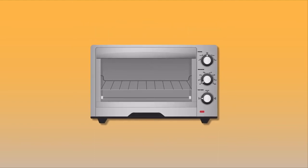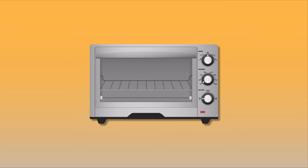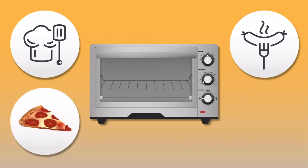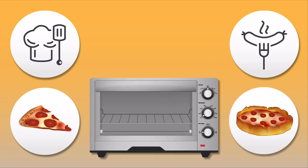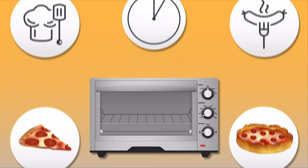A toaster oven is kind of like having a horizontal toaster but a little more advanced, since most toaster ovens now aren't just for toasting. They're for baking and broiling as well, so not only can you reheat that slice of leftover pizza to its original delicious form, but there are some that can even handle cooking a whole frozen pizza. Plus you won't have to wait 15 minutes for it to preheat like a regular oven — these warm up within a few minutes.